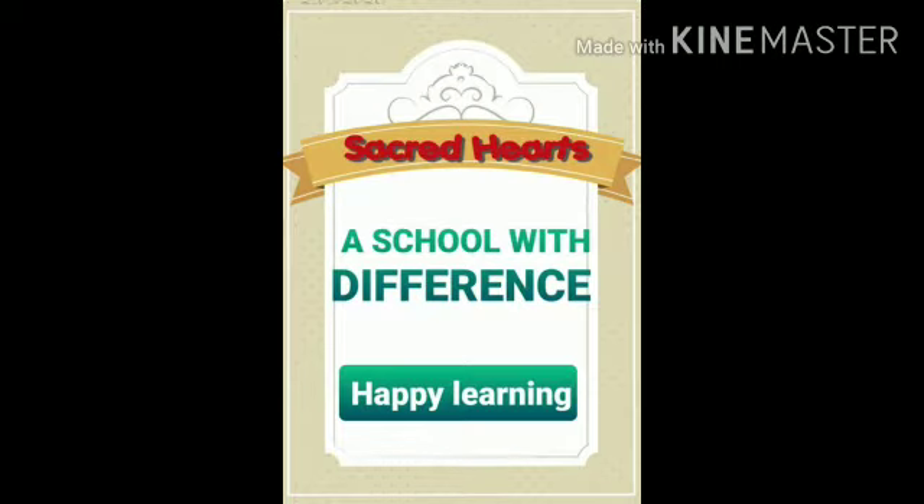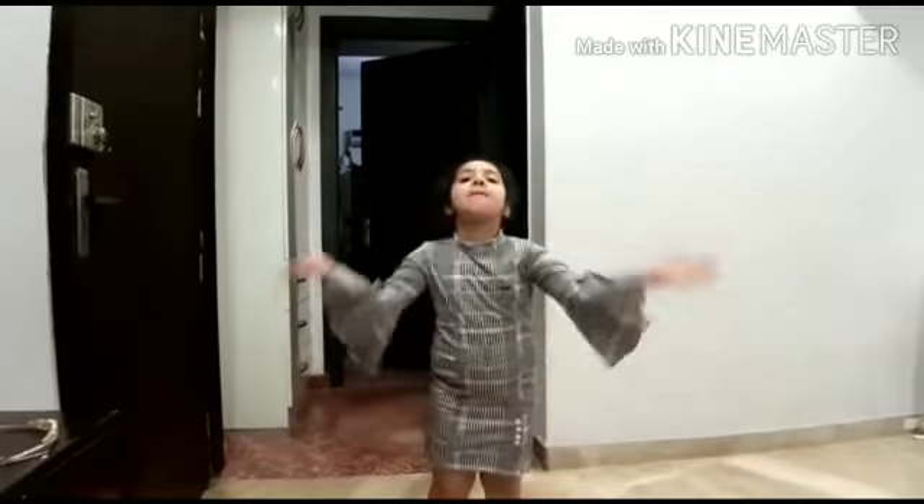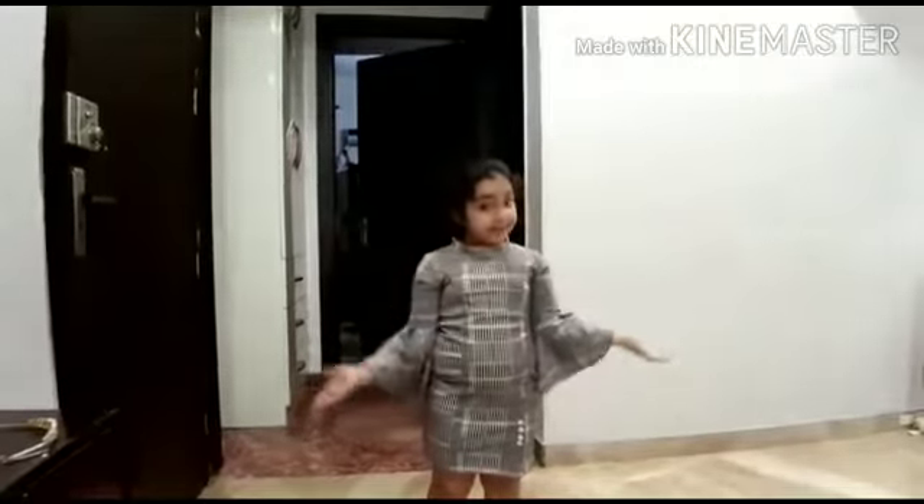Good morning everyone. Today we will do English rhyme. So let's start. The poem is Clap for Grandma.